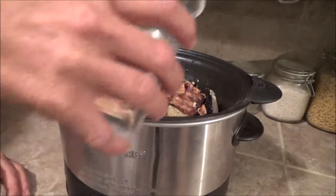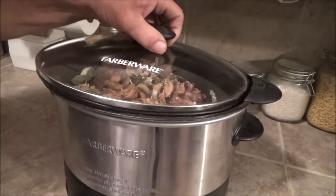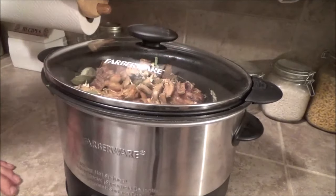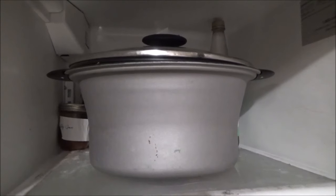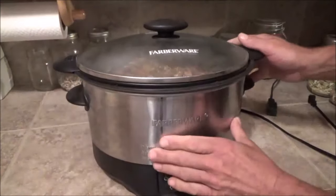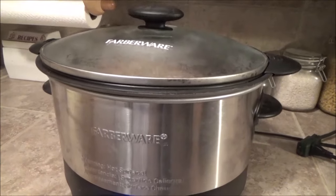I'm going to add about a cup of water, just because I have all that dehydrated stuff in there. Now I'm just going to put the cover on it, throw this in the refrigerator, and tomorrow when I wake up for work — it'll be about 4:30 in the morning — I'll pop this on low and let it cook all day long. In the morning we'll start this up, and tomorrow night we'll see what we end up with. All right, it's bright and early in the morning — getting this thing turned on. We'll take another look when I get home.